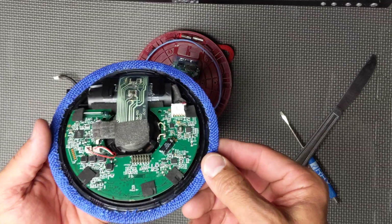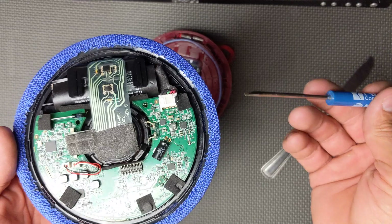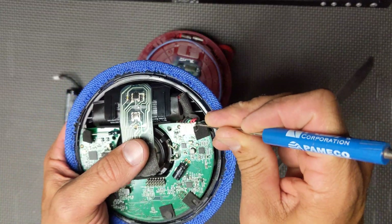First, undo your battery connector to make sure that you're not going to short out anything. Use a standard screwdriver — don't point it down inside here or you'll short out everything. It's your bad battery, but nonetheless.